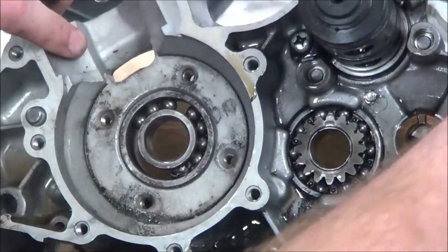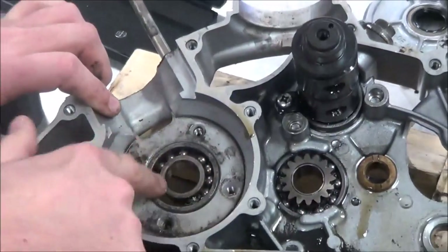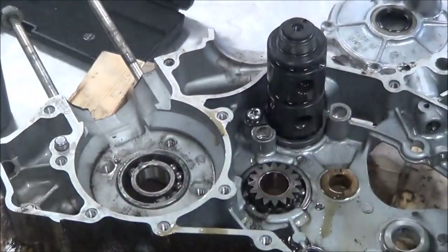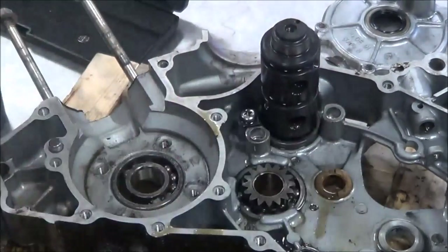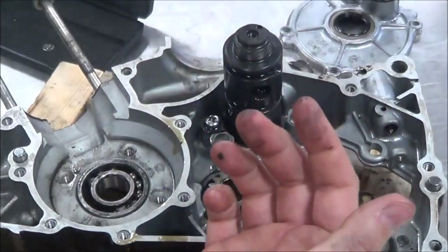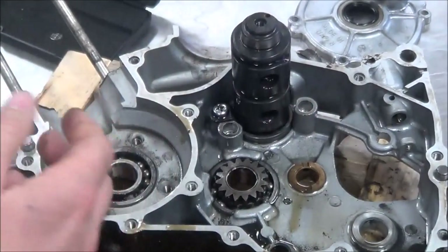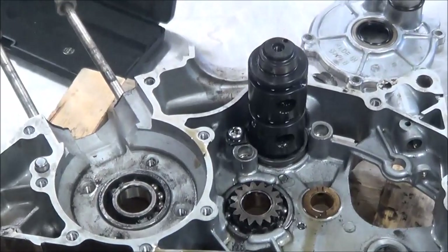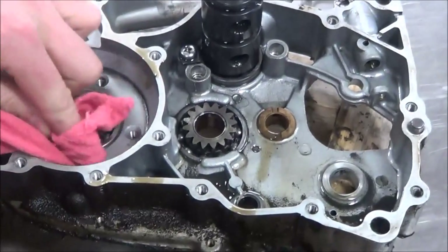This is a little Kawasaki rotary engine. The other thing I have to be careful of when applying heat is that sometimes I'll end up getting the case so hot that the bearing next to it might fall out too. It's not the end of the world, but it is just something to be cautious about.